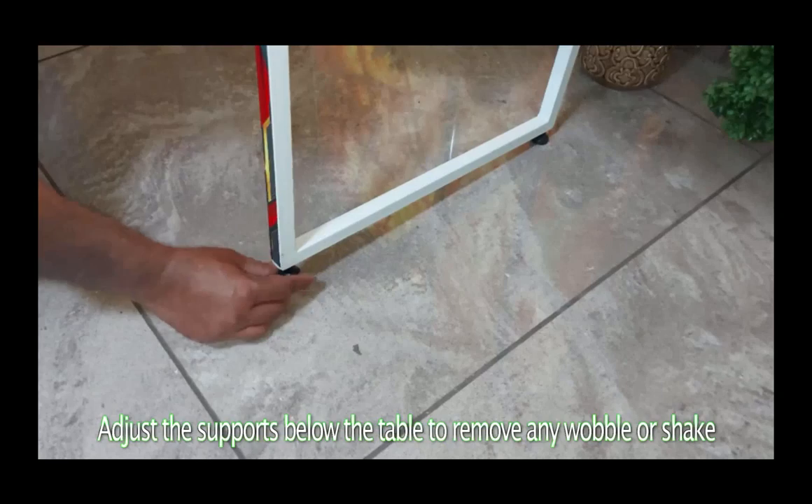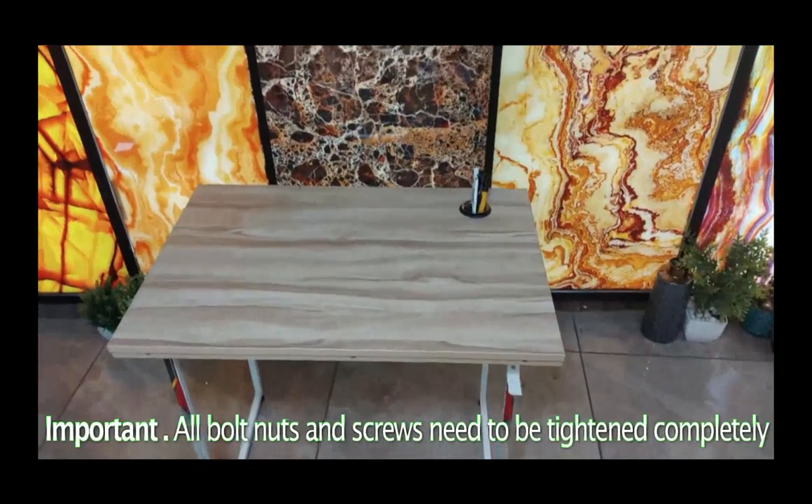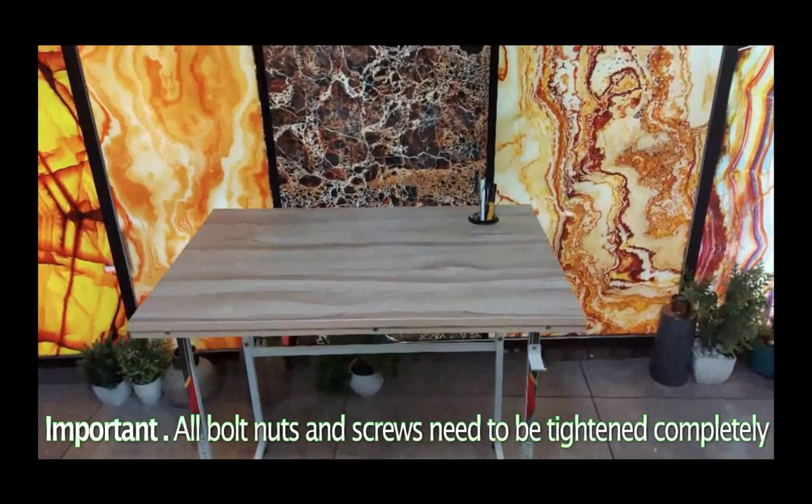Adjust the supports below the table to remove any wobble or shake. Important: all bolts, nuts, and screws need to be tightened completely.